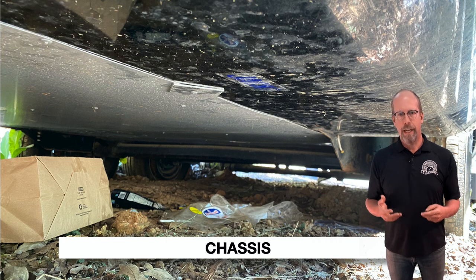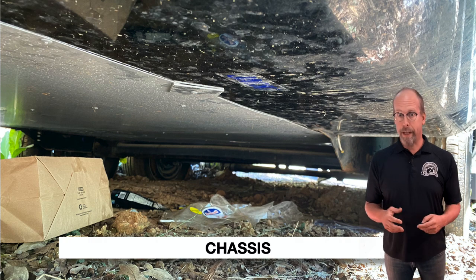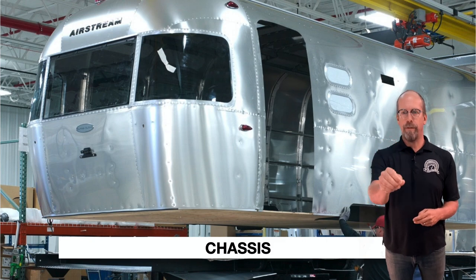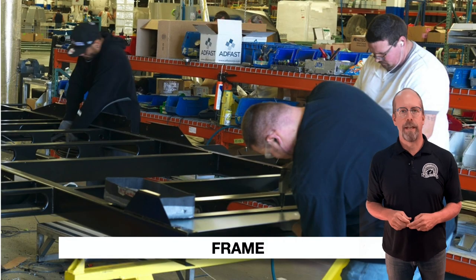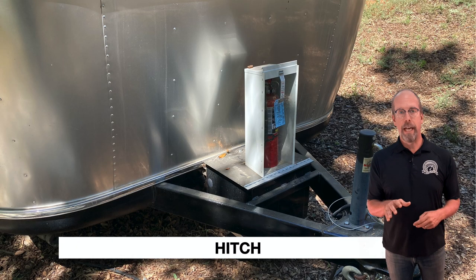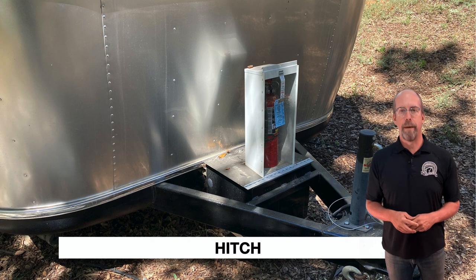Check for rust and corrosion on all jacks. For the chassis, check the frame for sag and look for rust, corrosion, or cracks in the welds. Airstream builds the entire structure and then lifts it by its roof and places it on top of the chassis, ensuring a strong and durable structure. Check the hitch for rust, cracks, and damage in operation.